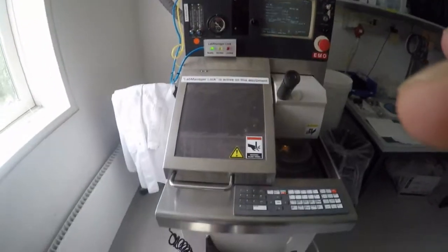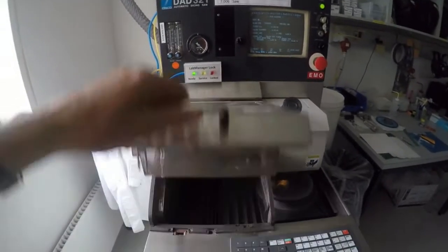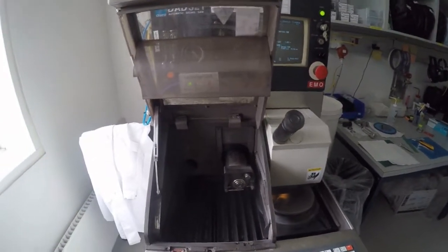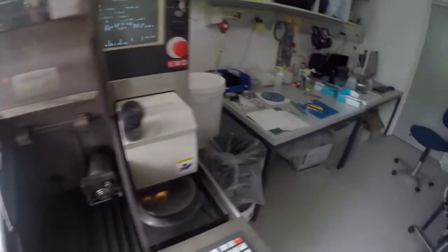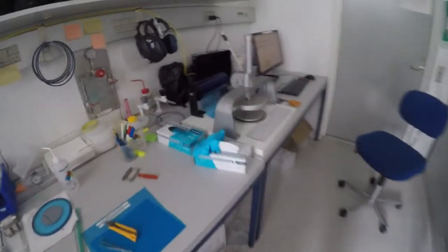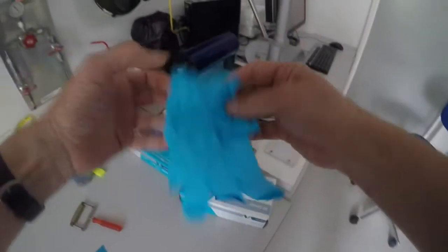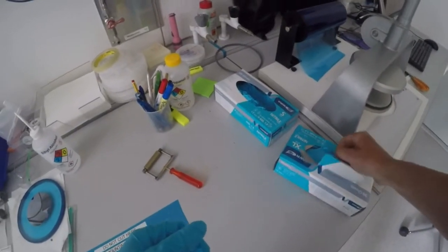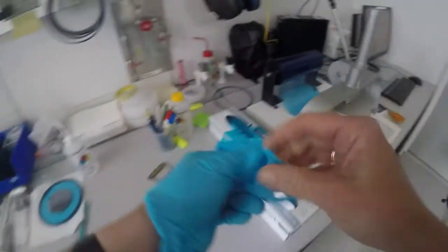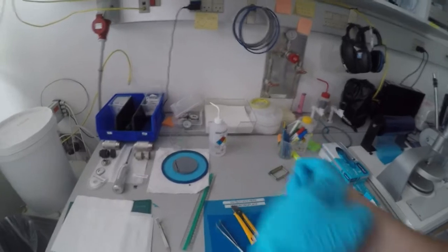Now, we can open the lock here, pull it all the way up, and it will automatically lock in position. Next thing is to take on gloves so that you don't get dirty fingers.